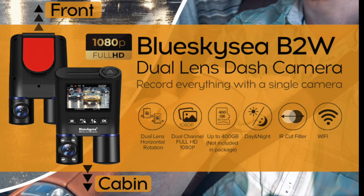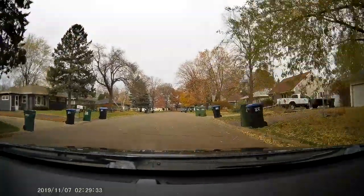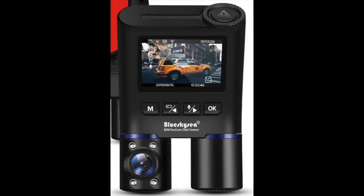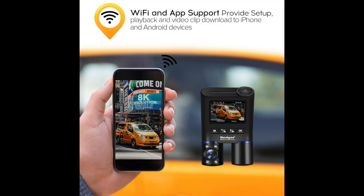The camera we reviewed was the Blue Sky C B2W dual lens dash cam. It is a single unit with both cameras attached. Both cameras record at full HD 1080p. The unit has a 2 inch LCD display, and the interior camera has invisible infrared cabin illumination for night time recording. The unit uses micro SD for memory and comes standard with a 32 gigabyte card, and also includes onboard WiFi and app support.